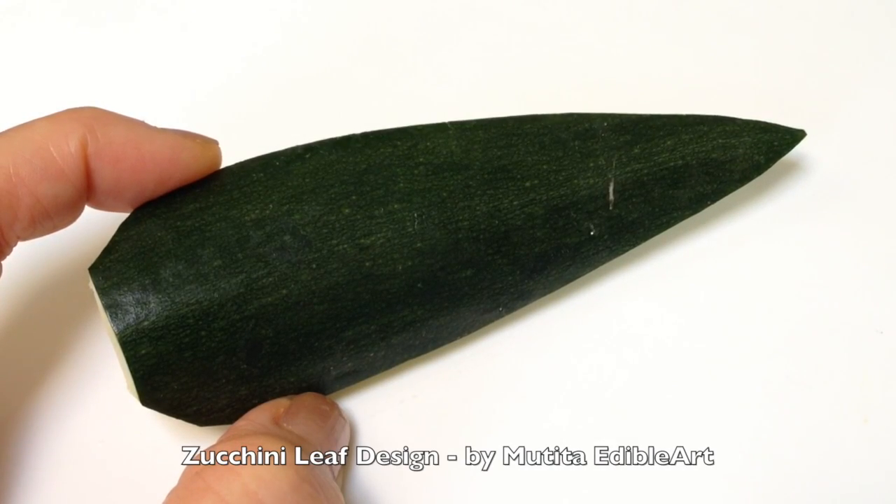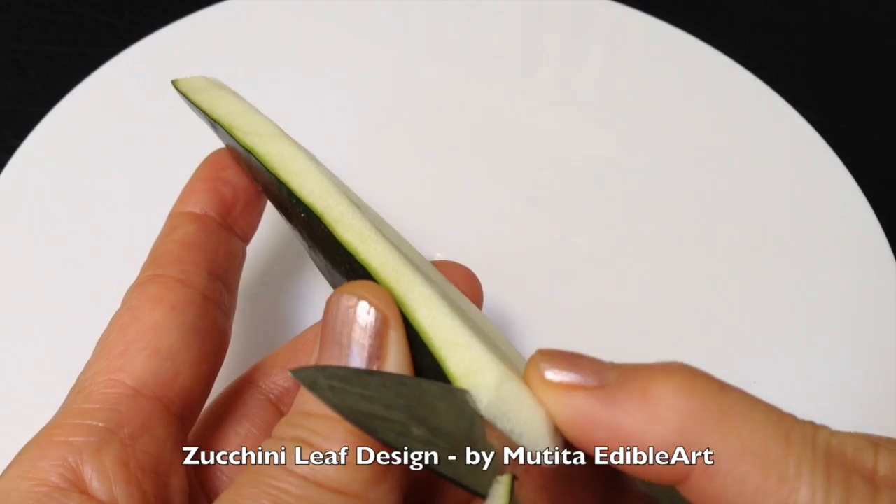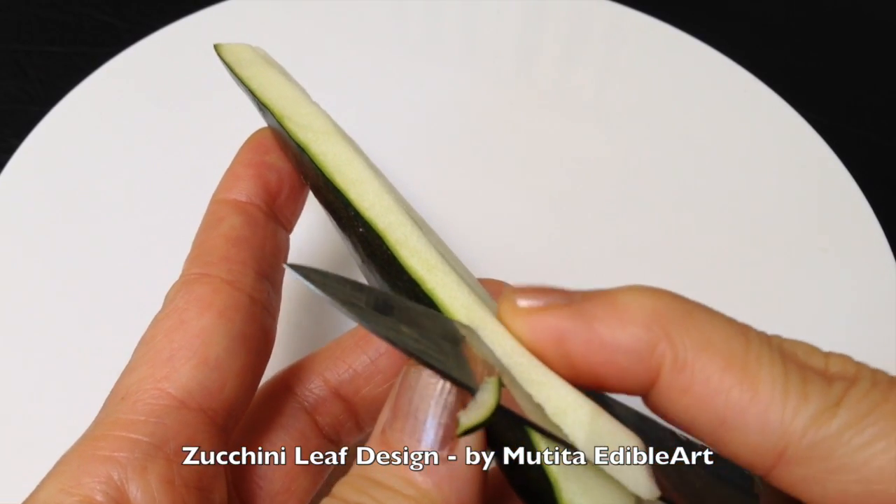Carve the zucchini into a leaf shape. Thin out the flesh around the edge of the leaf.